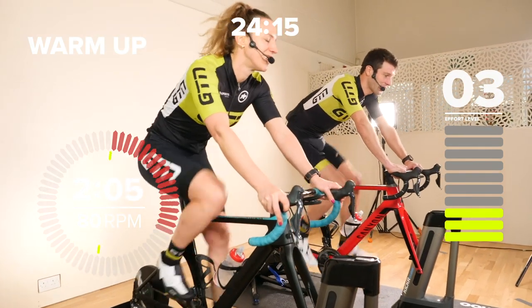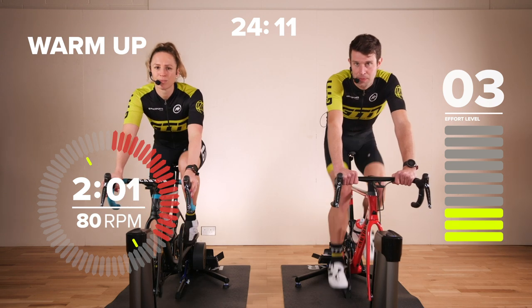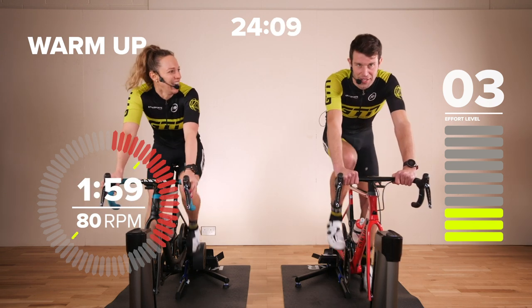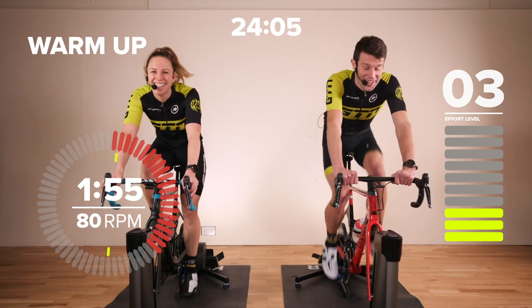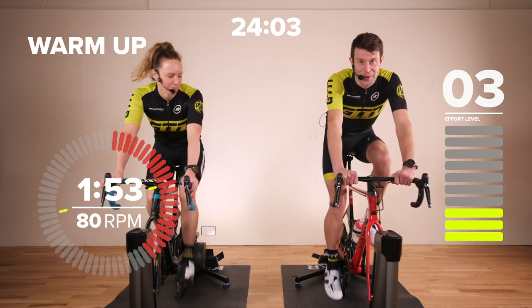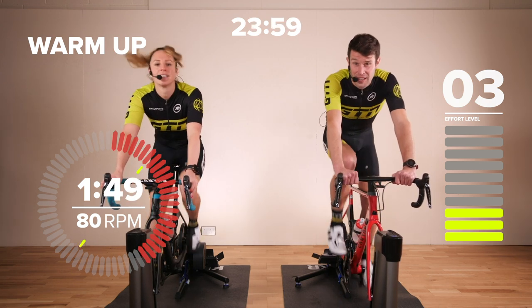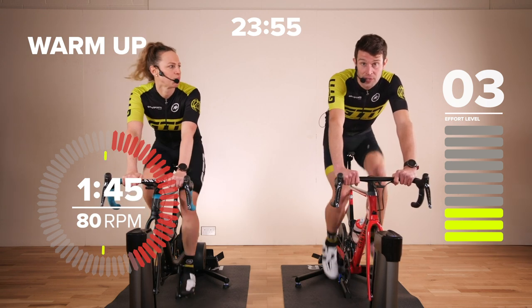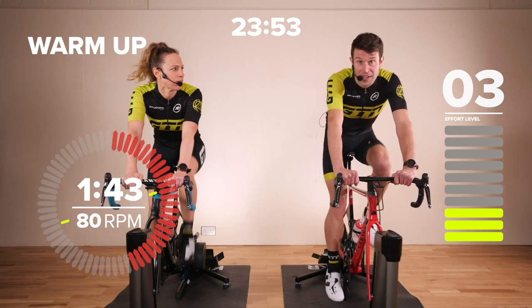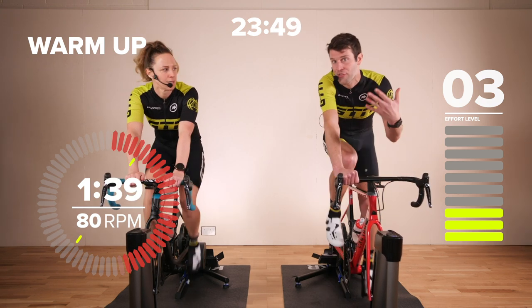Do make sure you get yourself some water or some fluids to hand, maybe even some food — it's only 20 minutes though, so hopefully you won't get hungry. You might want a towel to hand just to wipe that sweat off. This session is fantastic for all aspects of fitness. We are doing tempo intervals, which is a really good effort level to bump that threshold up.